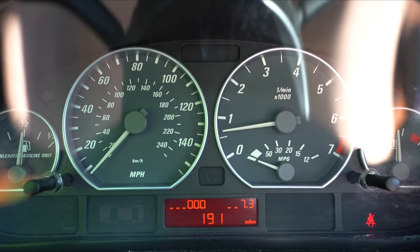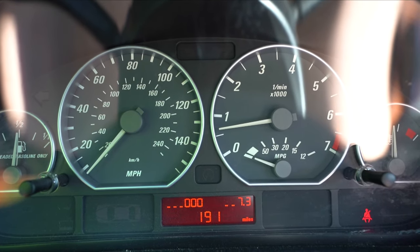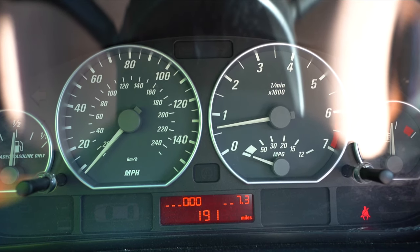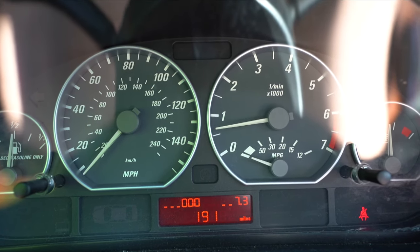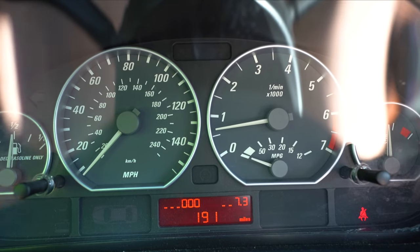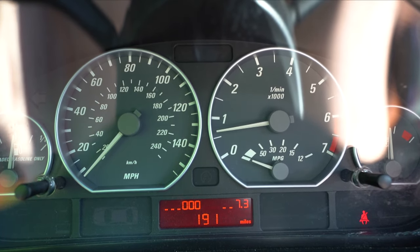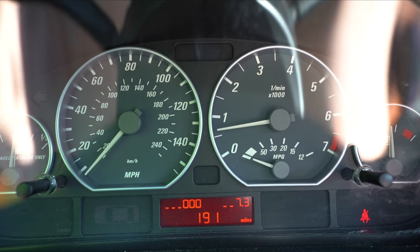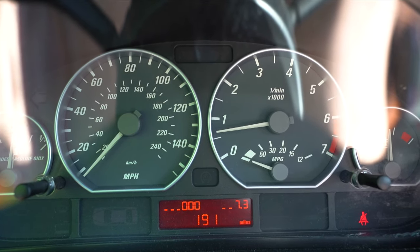That's really all there is to enabling the digital speedometer and digital RPM readout on the E46, as well as the E39 and E38. There are some more features you can do with the cluster — if you'd like to see all the features, I can make a video about that. There are plenty of videos online, but if you want to see another one I'll absolutely make one.